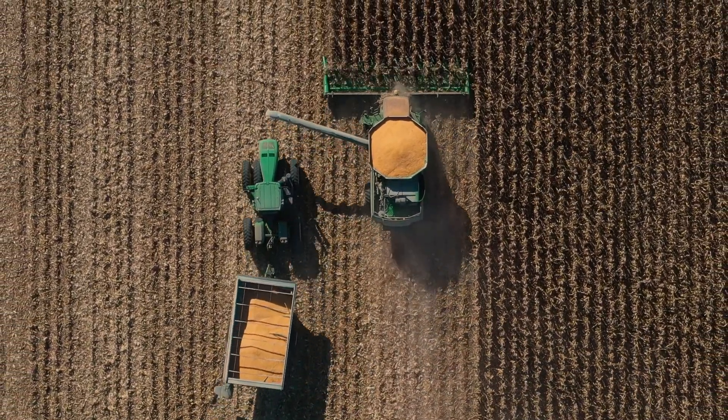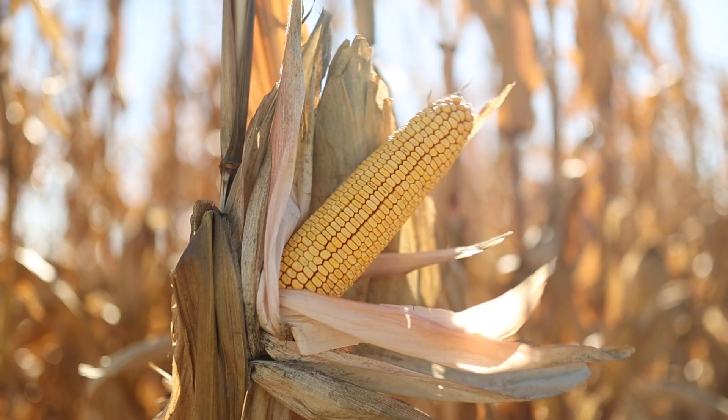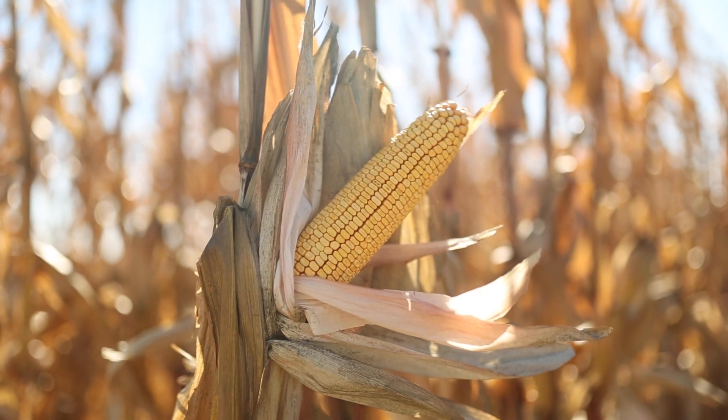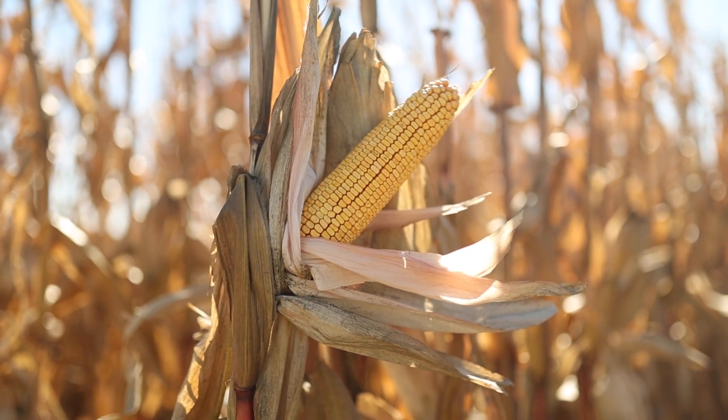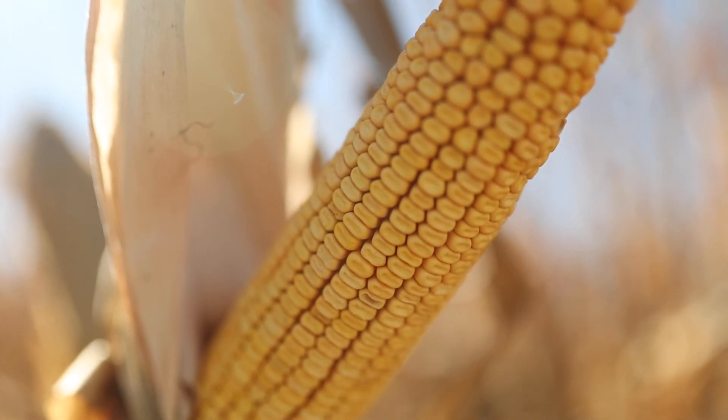Moisture is about 14, 14 and a half, and just really strong yields. We've had some excellent timely rains this year and we're very fortunate to be pushing 200 to 210 on all of our corn.